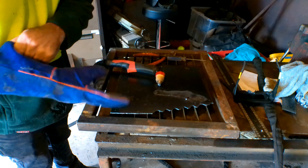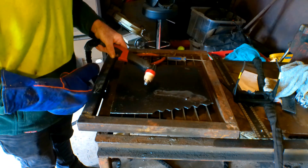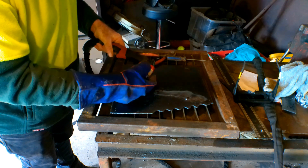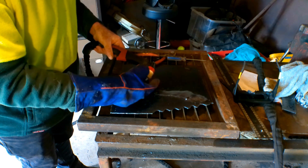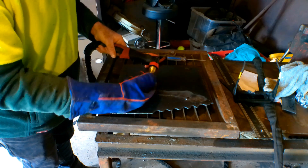So what I'll do guys, is I'll put my glove on because this is really, really hot. It is absolutely friggin' hot. And I'll take the ceramic off and we'll have a look at what we've done to the torch. I can feel the heat coming through my gloves guys.